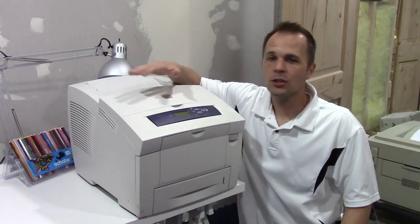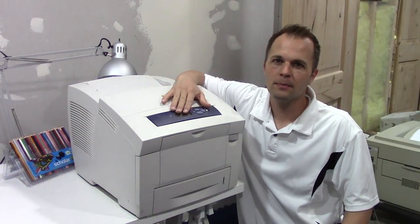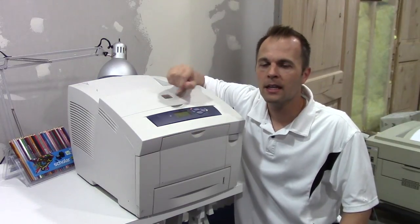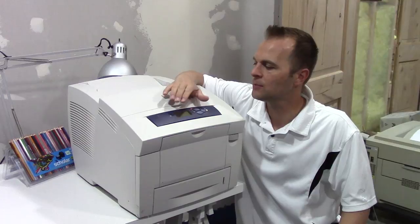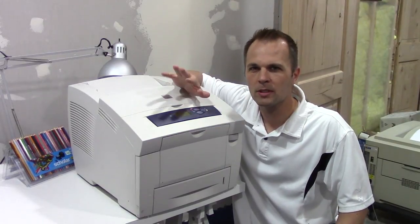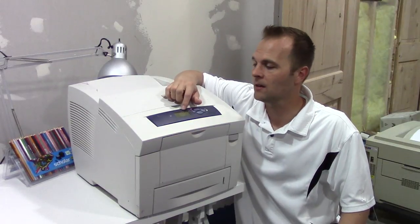Hey everyone, I'm Adam and I'm going to show you how to fix this blank, messed up screen on your bezel here. This is a Xerox 8500. The 8400s don't have this problem as much, but the later models seem to have it more often. Sometimes it'll show up as garbled text. I'll turn it on and you can see what I'm talking about.